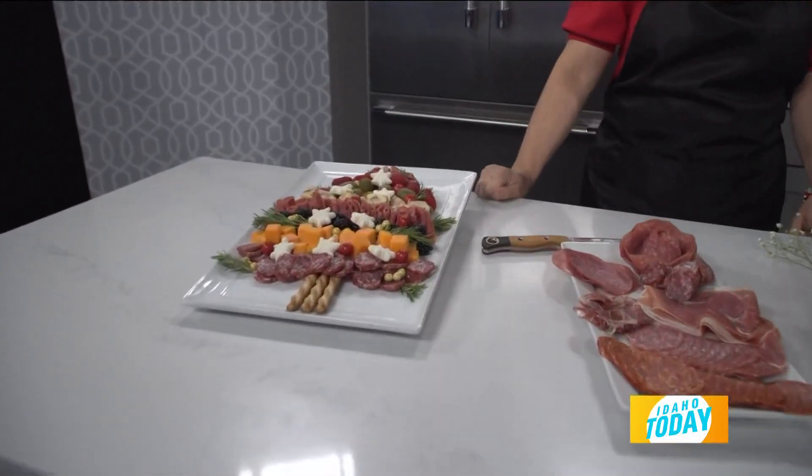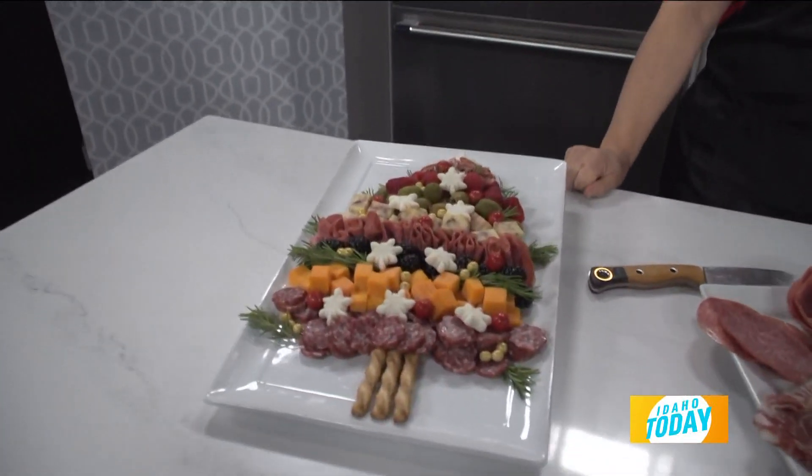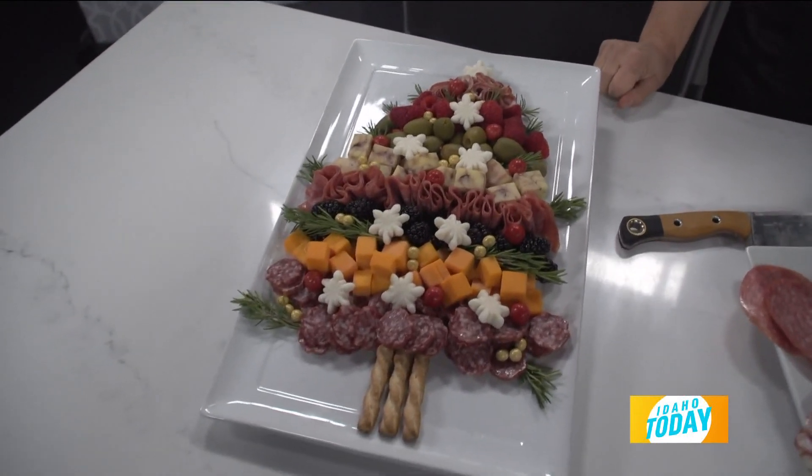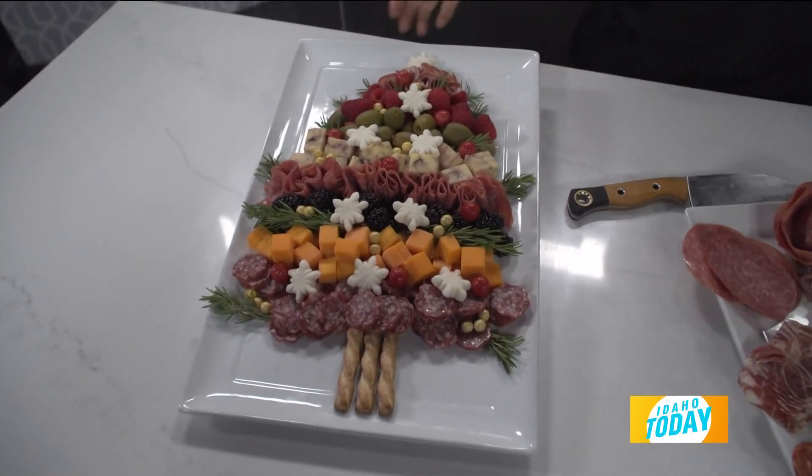And then how you took the breadsticks and made the trunk — it's just so incredibly smart. When you look at it, you go, why didn't I think of that? It's just brilliant. I also like that you mixed in the fruit with the cheese and the meat and then the olives as well.